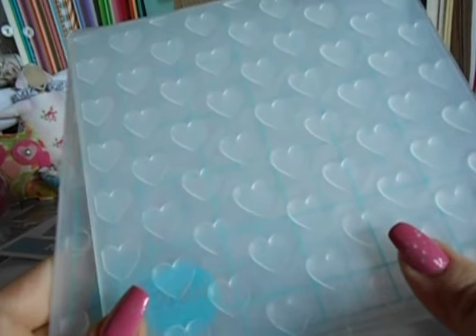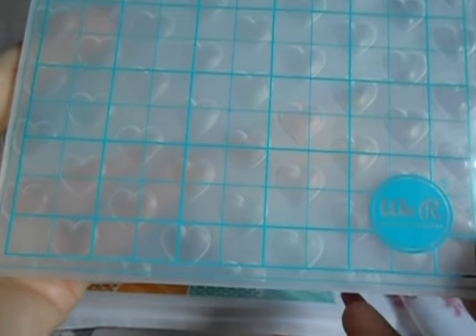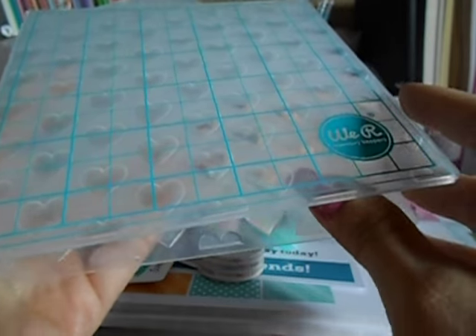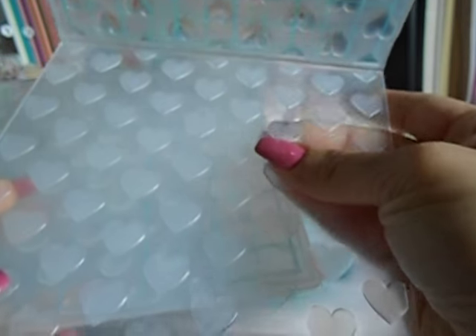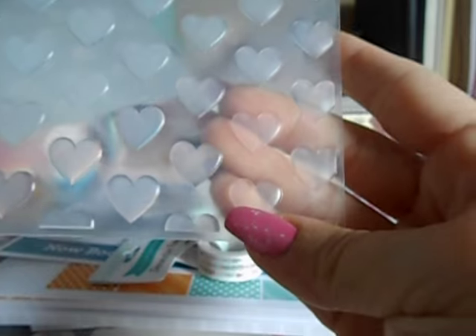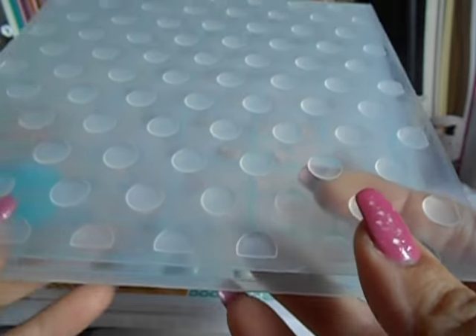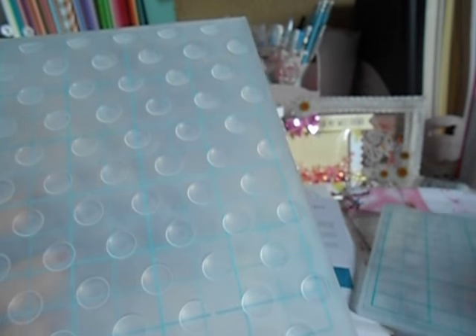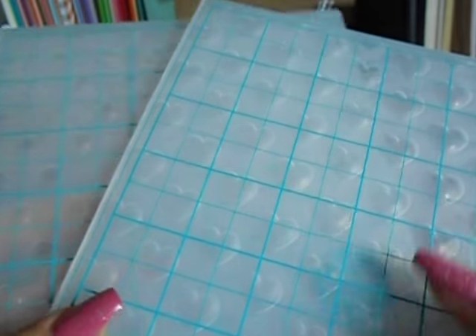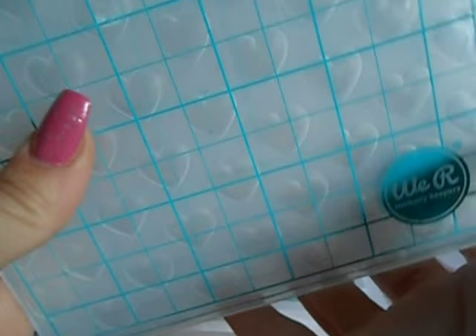Marissa is the one that showed these to me and I love them. Look at how big they are — they're 6x6. But look at how big these hearts are, it's insane. And look at these dots. I do have a Swiss dot one but they're the super tiny, tiny ones. Look at how big these ones are — how stinking cute is that going to be? So these are for 5x5 cards, and it was $8 for both of those at the expo.